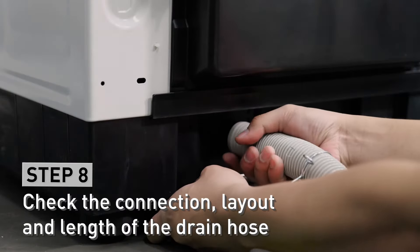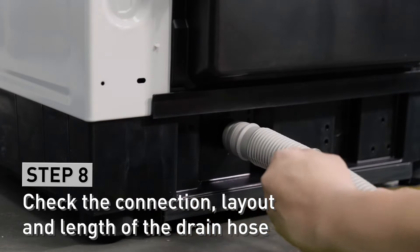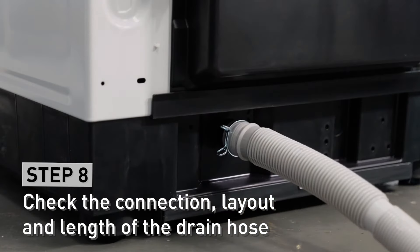Check if the drain hose is connected. The hose and extension hose should be 3 meters in length and placed on a flat surface.